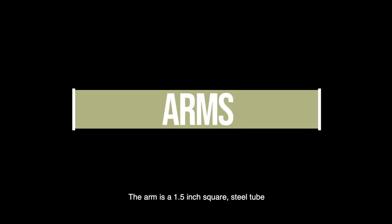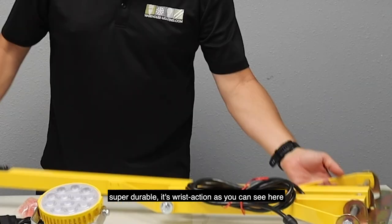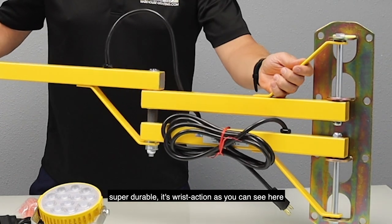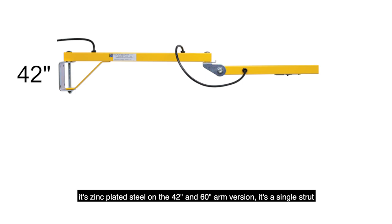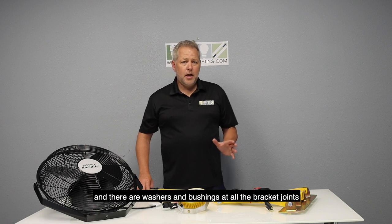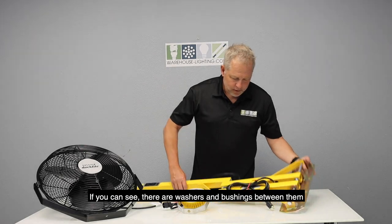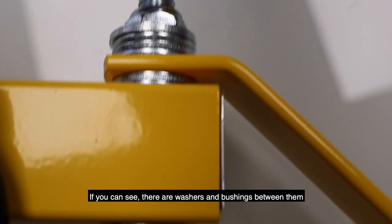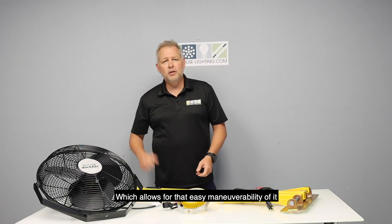The arm is a 1.5 inch square steel tube — super durable. It's wrist action, as you can see here, and it's zinc plated steel. On the 42 and 60 inch arm versions, it's a single strut, and there are washers and bushings at all the bracket joints, which allows for easy maneuverability.